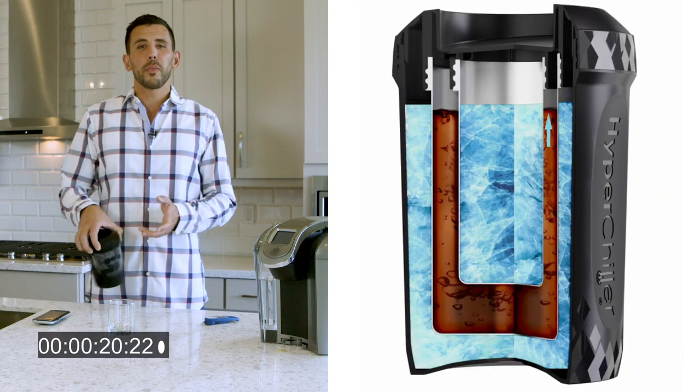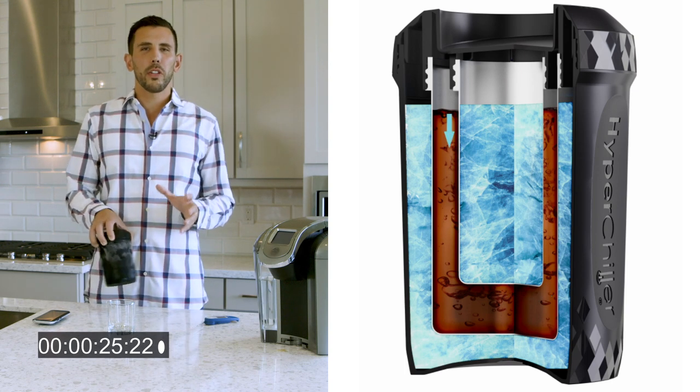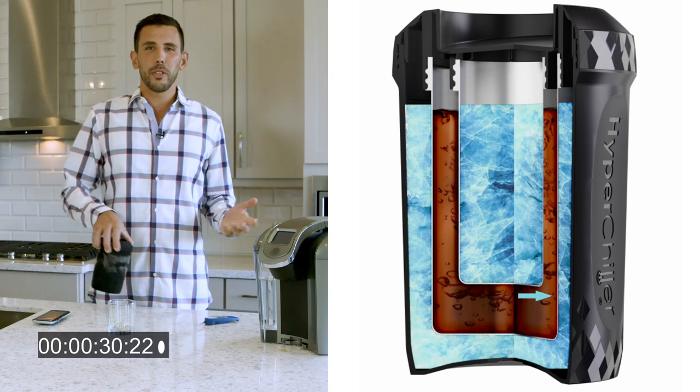Those parts that we filled with water earlier are now frozen solid. Inside the product, there are two layers of ice-cold stainless steel that are transferring all that heat out of the coffee without letting any dilution in.